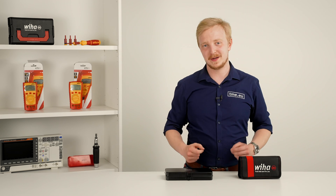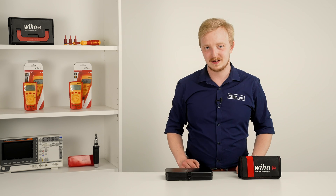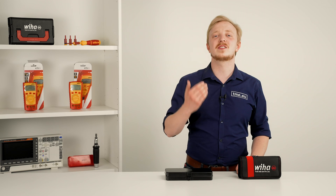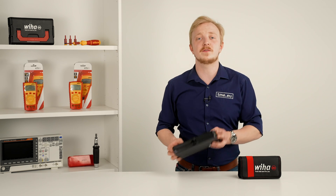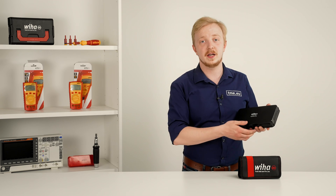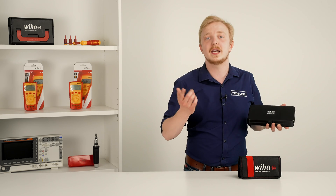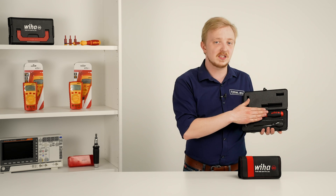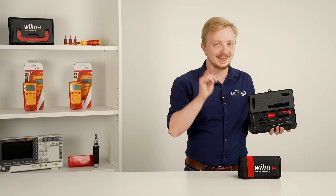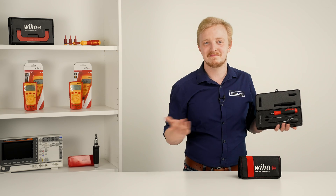Torque tools give you audible feedback when the desired force is reached. For more convenience, there are screwdrivers with adjustable torque limit, and today I have two sets of such kind — both from Wiha. For an experienced eye they are identical: the same range, interchangeable bits, and Wiha soft finish handle. But the devil's in the details, so let's dive in.